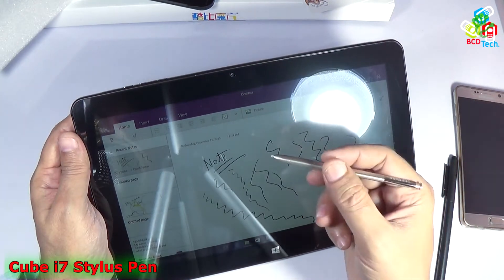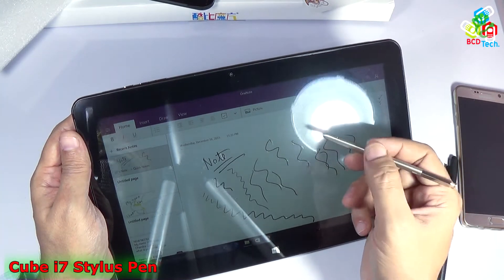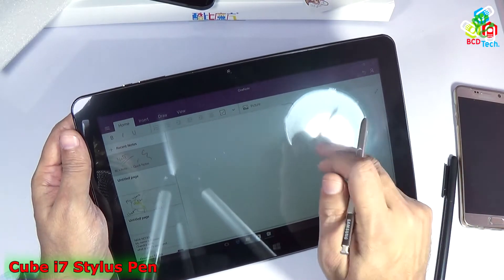So you can see that I can use a pen from the Note 5, 4, or 3 with this Cube i7 Stylus. It works — definitely there is no problem.